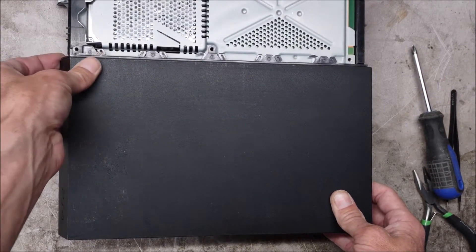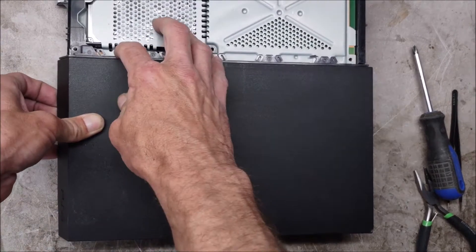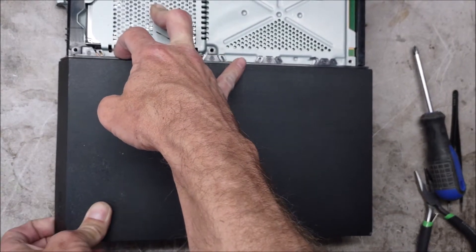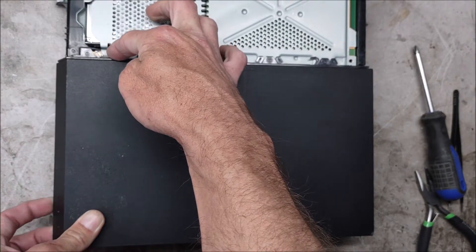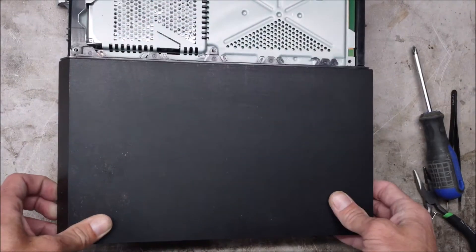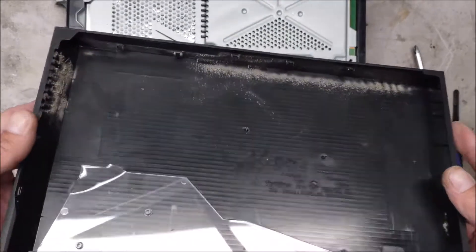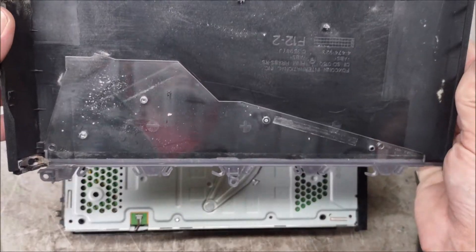On the next panel, you start here in the center, pry up, pull on this side — you might need to push it over towards it a little. Push here and pry up here, it'll come loose, slide back. More dust. Let's do some cleaning.